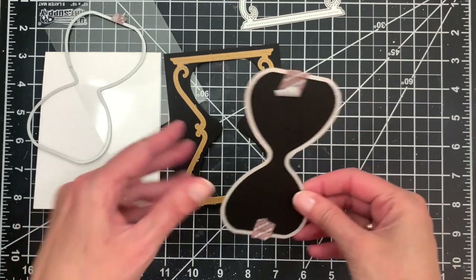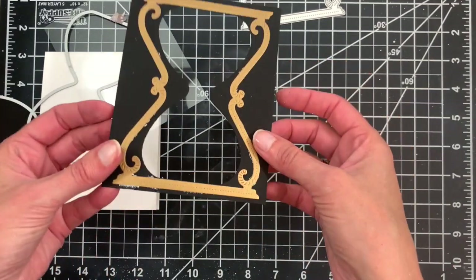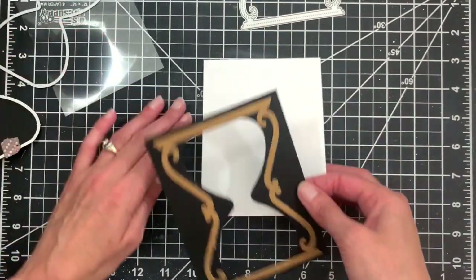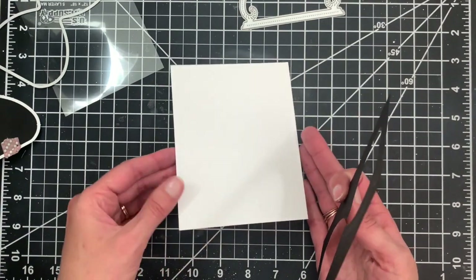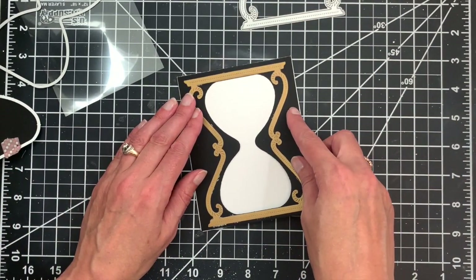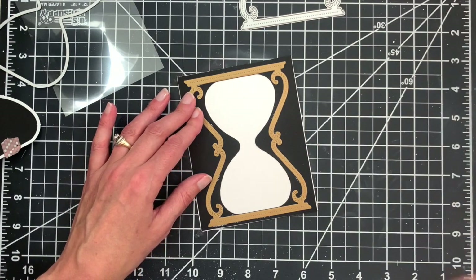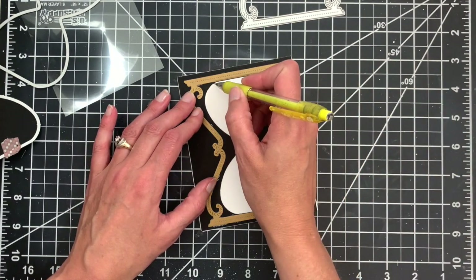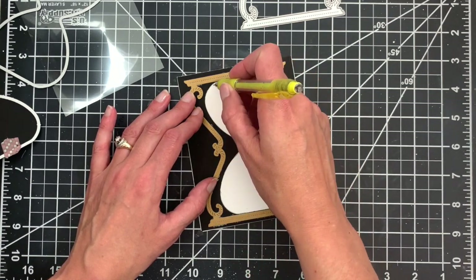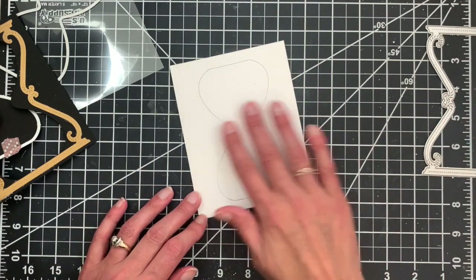I die cut that out, and now you can see we have an hourglass shape cut from that panel. The next thing we're going to do is take an A2 card base, lay my panel over the top, then take a pencil and trace the inner line of that hourglass. This is going to be my guide for where I'm going to build my scene.